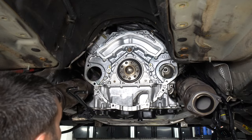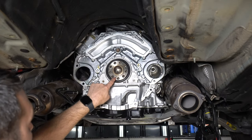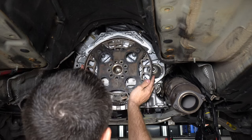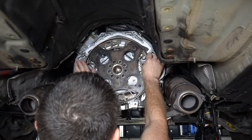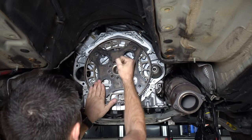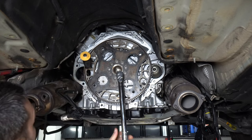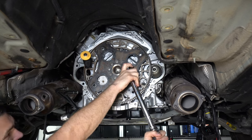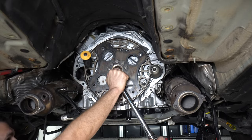All the bolts are torqued down — let's get the flex plate back on. There is a dowel pin here so you can only put it on one way. Make sure the starter is out of the way. I'll torque these down to 105 newton meters.